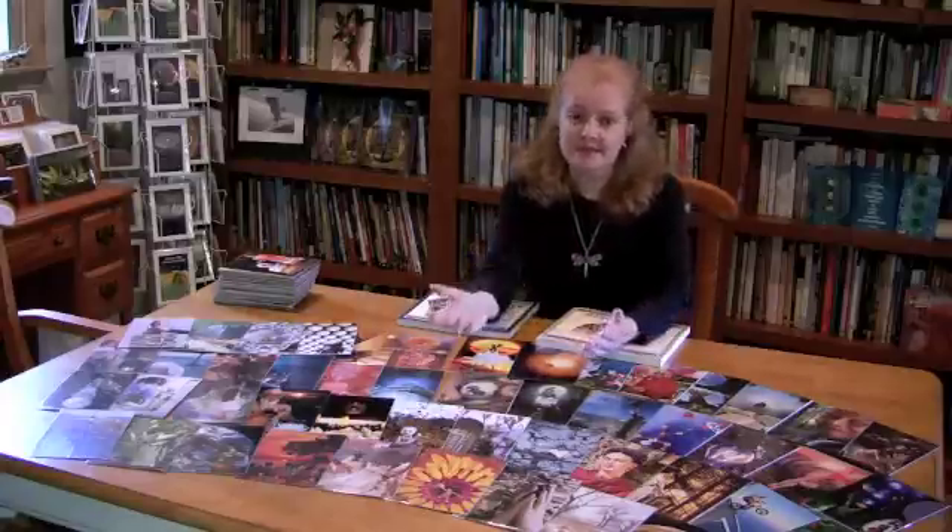Soul Collage is an intuitive process that will allow you to tap into your inner wisdom. It's really easy — something that anyone can do — and the best part is that you don't have to go and buy expensive products. You can use recycled magazine images, photographs that you've taken, old catalogs, and together with cardboard, scissors, and glue, that's all you need to make your Soul Collage cards. Today I'd like to tell you a little more about Soul Collage and show you how you can make your own deck of Soul Collage cards.